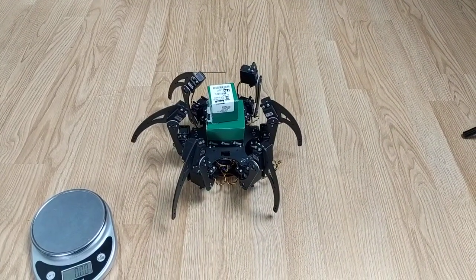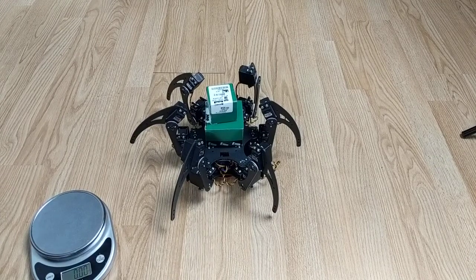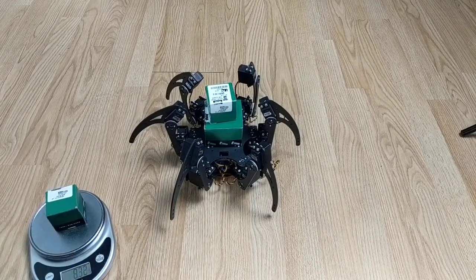The robot, by the way, is using Hitec HS-645MG servos — 18 of them total.